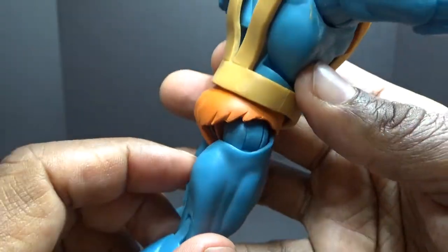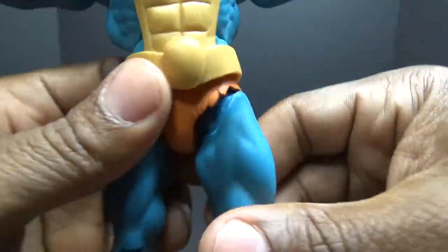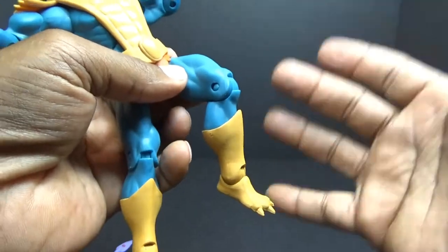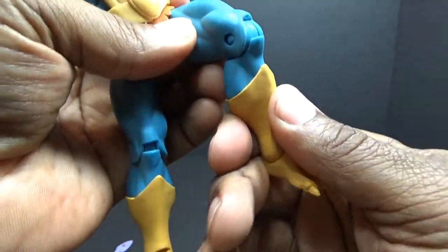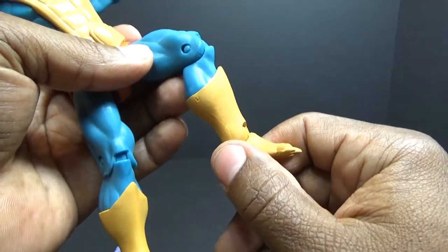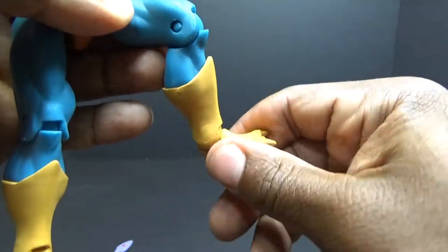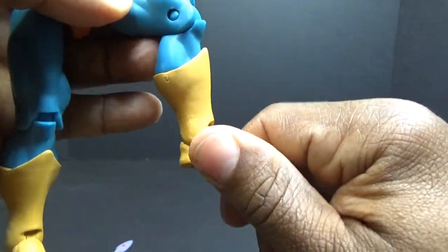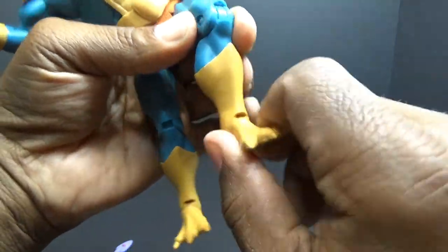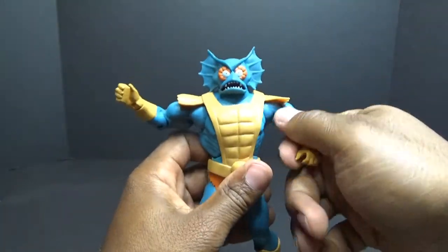He has ball joints at the top of the leg and a hinge inside the ball joint. He'll swivel at the top of the leg. Coming to his knees, the knee comes up this far — it's the standard buck. He has nothing at the boot cut here at the calf, and coming down to his foot he has a hinge and a little bit of a rocker. That's his articulation — it's the standard Masters of the Universe articulation.